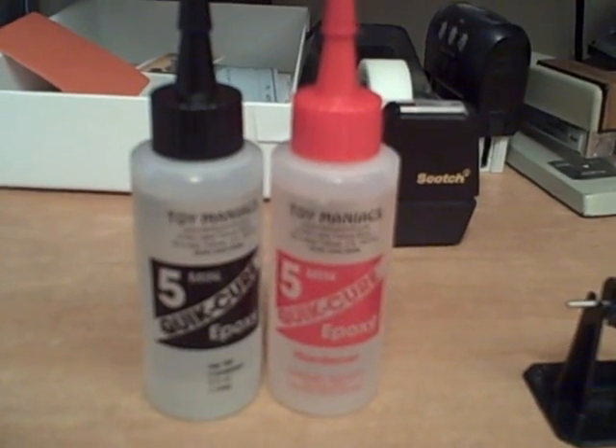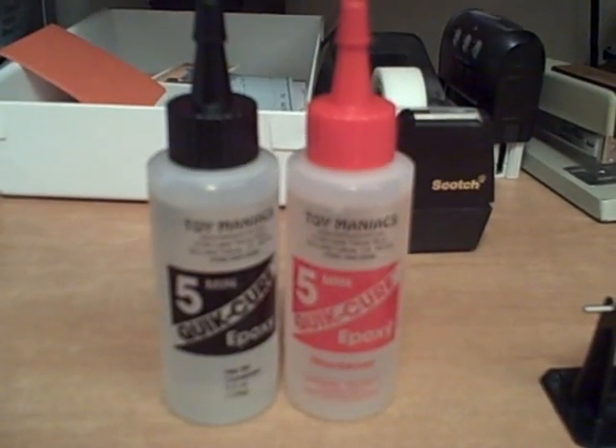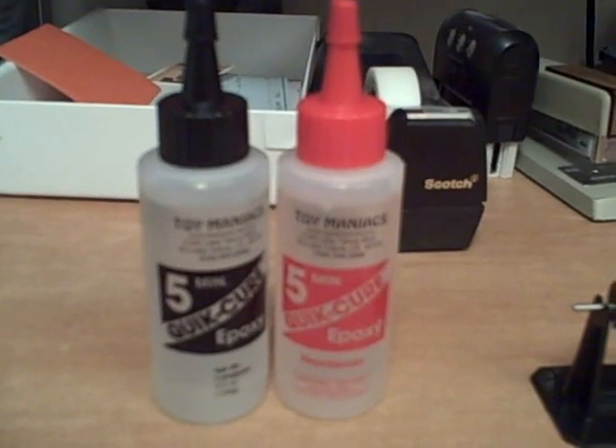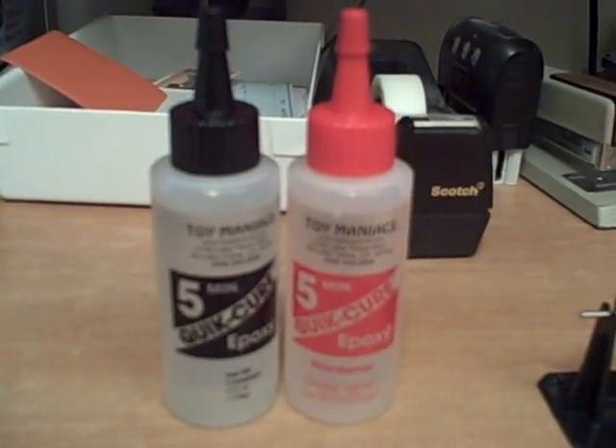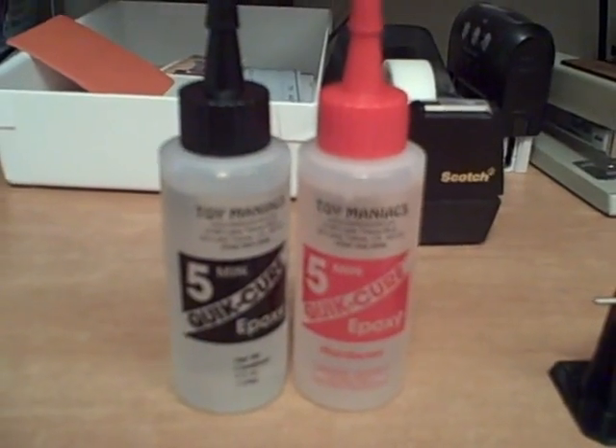All you do is take an equal amount of each out of the tube, put it in a little cup or a piece of paper, and mix it together. Once you mix it, it becomes very strong and will cure in 5 minutes. Then you apply it to the break on the blade.